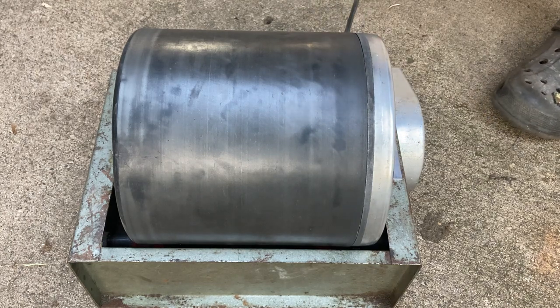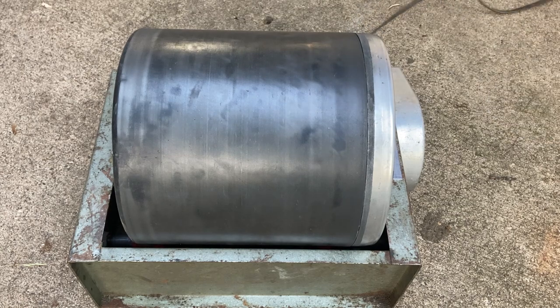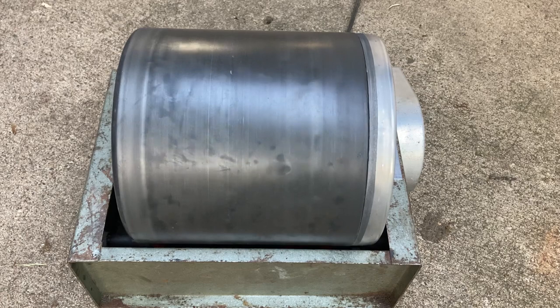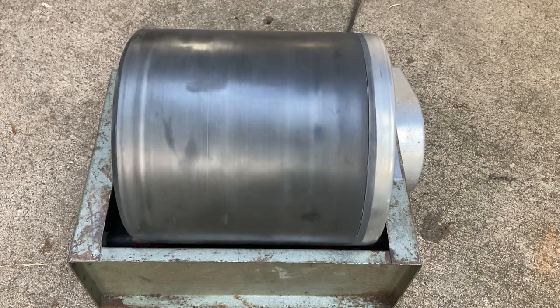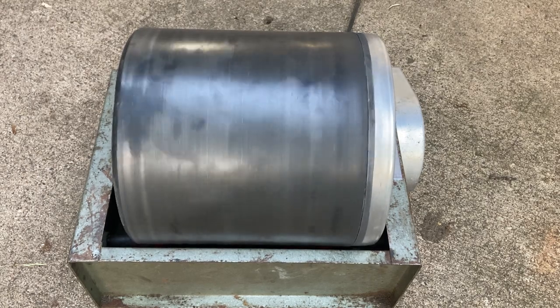I was recently gifted this old Lauritone QT12 or 66, and it runs and everything, but there's one issue with it. There's just not quite enough grip on the rollers, so it's slipping. I'm going to try to fix that today.